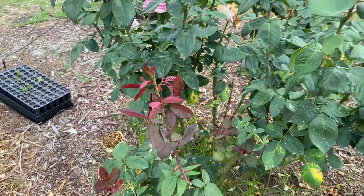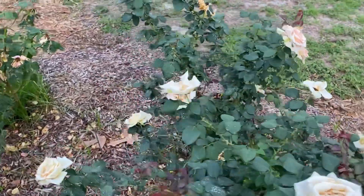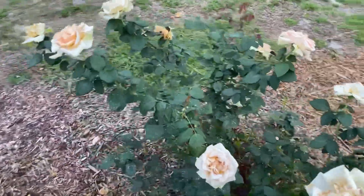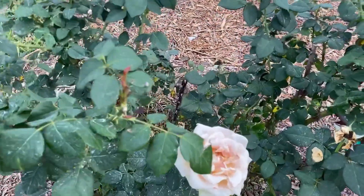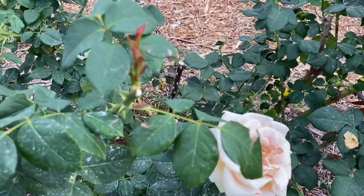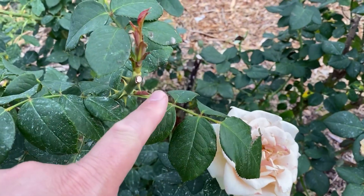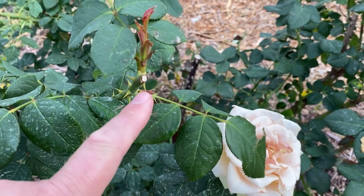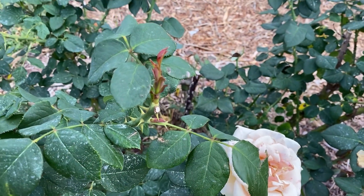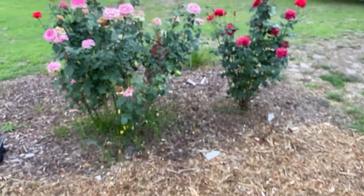The other reason you want to deadhead as early as you can — beyond disease and insect prevention — is that you're also starting the next cycle of blooms. Here's another example: this is Marilyn Monroe. This was cut a couple of weeks ago and you can already see we've got some new canes coming out of the bud eyes. So in addition to disease and insect prevention, it will also encourage blooms to come quicker.